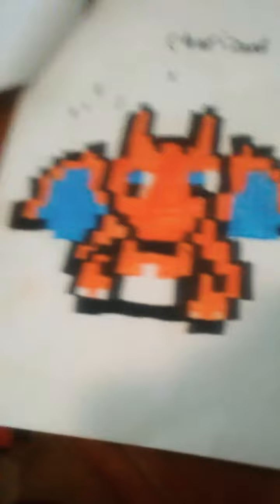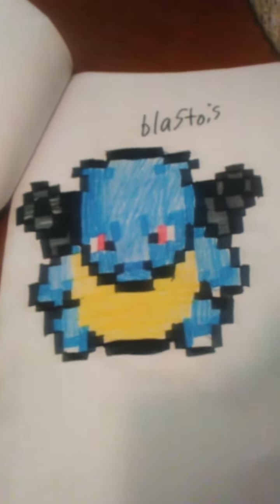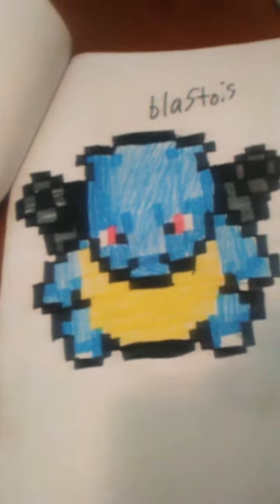Okay, let's go — Charizard, and then Blastoise. Blastoise. I don't know how to pronounce it — I forgot.